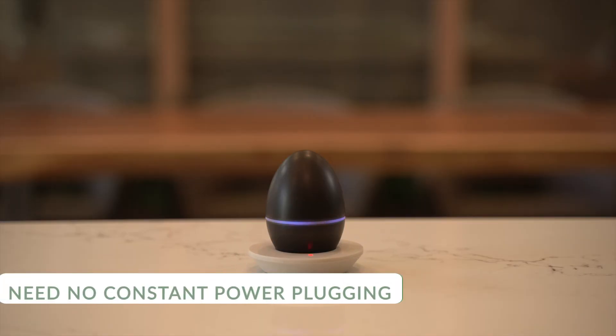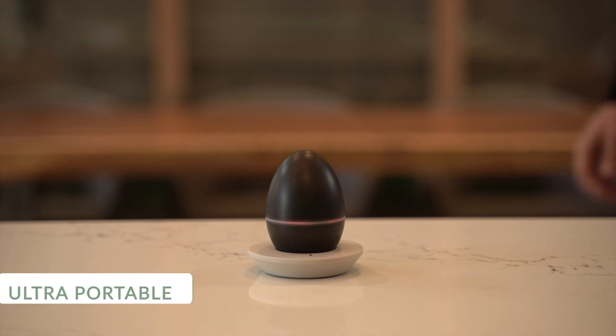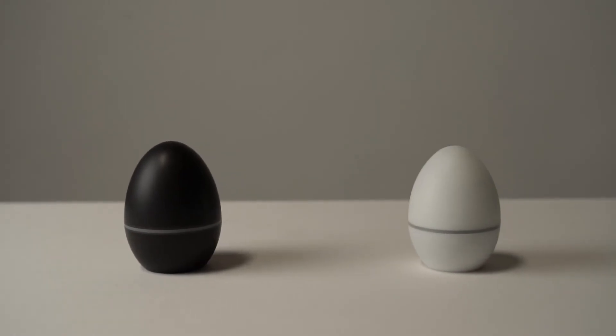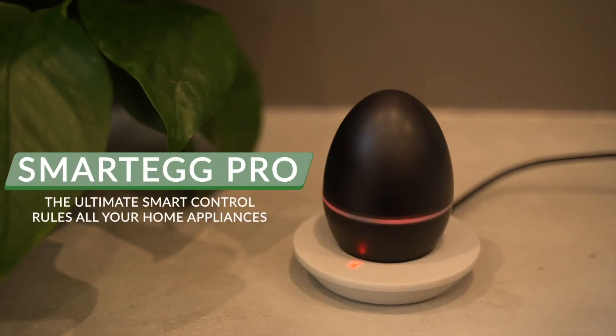Charge SmartEgg at the base anytime, and it can last 3 to 6 months after fully charged. It's small and lightweight, and there are 2 color options. Have a smart life from this SmartEgg!